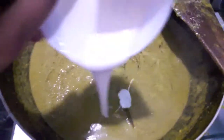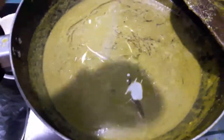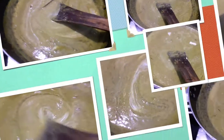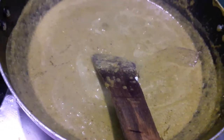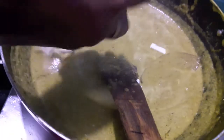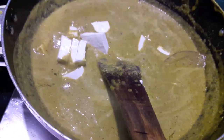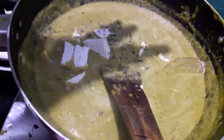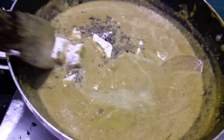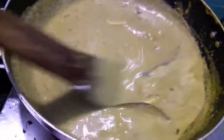Now to this I will add fresh cream. Give it a mix and let it cook. To the gravy I will add paneer cut into cubes. Then add dried fenugreek leaves or kasuri methi. Give it a mix and let it cook for about 3 to 4 minutes.